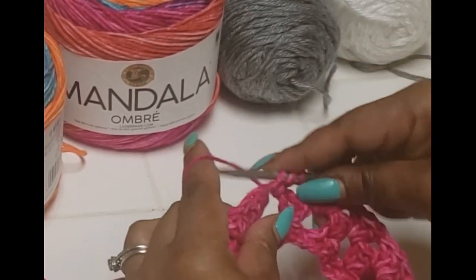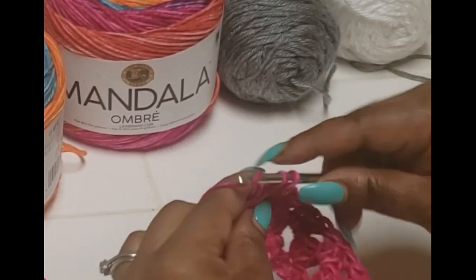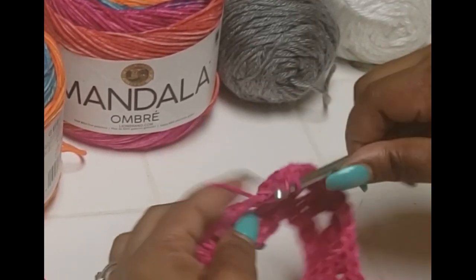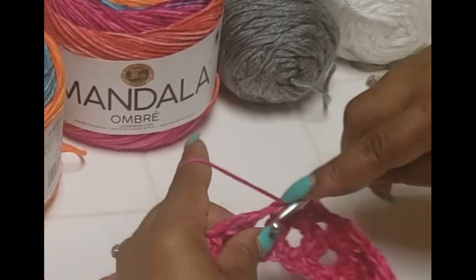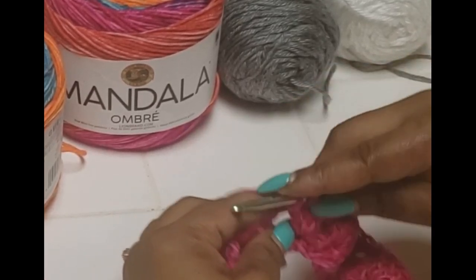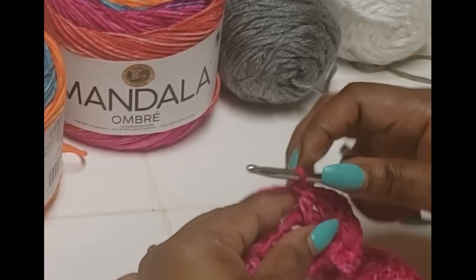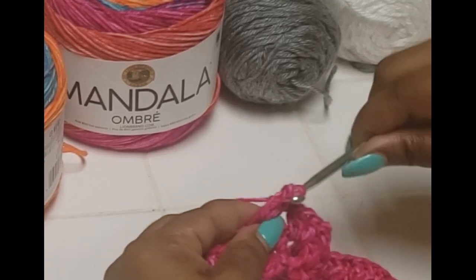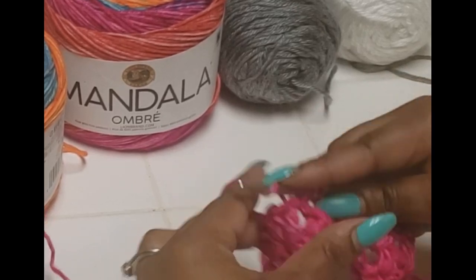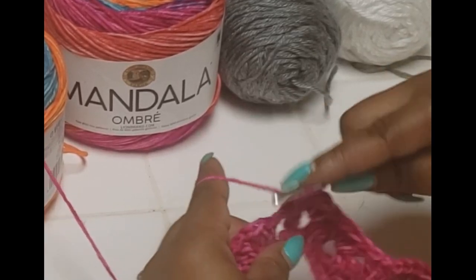I'll let you know before you get to the end of your piece what size that looks like, and you can go longer if you choose. But this is it — we're just going to keep making clusters, three doubles in every single hole all the way around until we get to our point. And we are almost to a point right now.